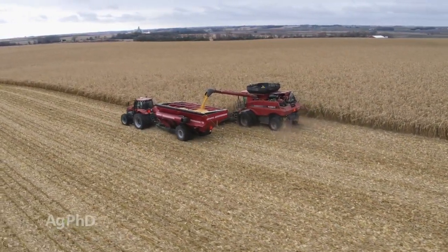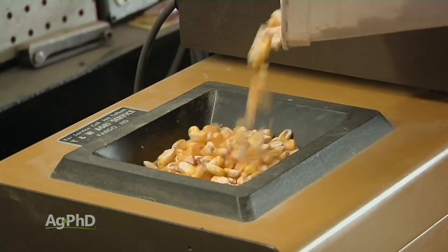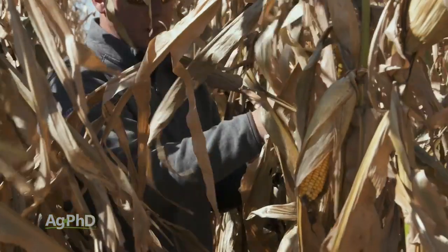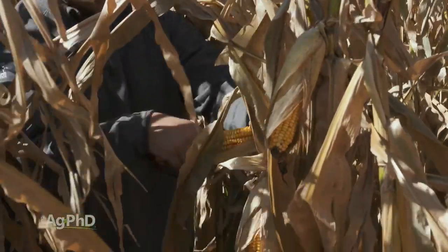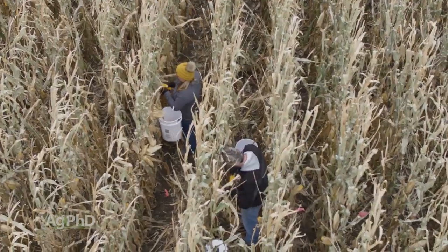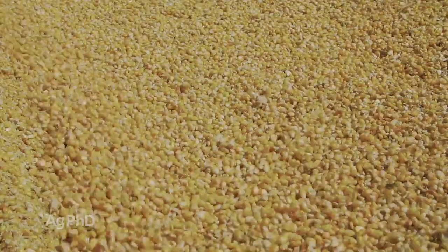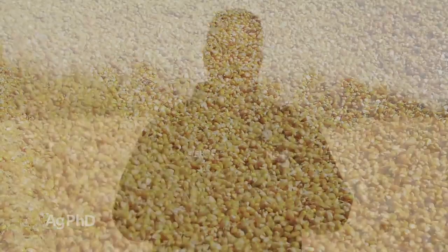You could take that a step further and look at test weight — hopefully you're able to measure test weight — and take some samples at each of these spots on your farm. Maybe it's only 10 or 20 spots, but if you go right to grid points and take some of that grain at each grid point for the soil test and send it in for protein analysis, you'd be able to compare protein with the fertility in your field at that point.